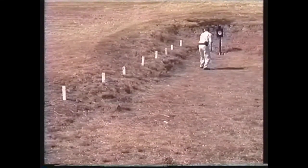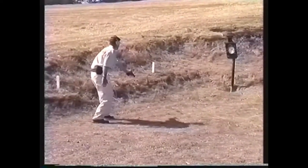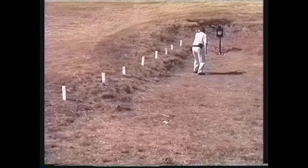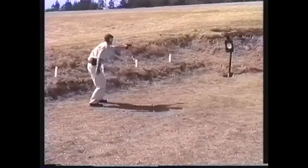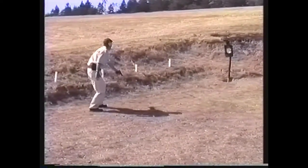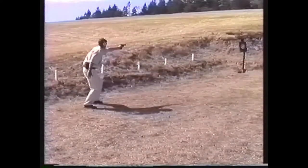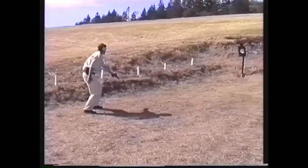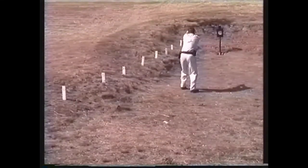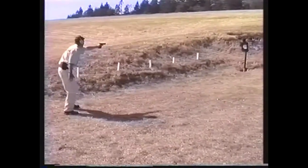Moving back to 15 feet, one-handed point shooting is again the technique of choice. One-handed point shooting remains an effective tactic for this shooter at both 20 and 25 feet. Your choice of technique will depend on the circumstances of the conflict and your level of skill. At 30 feet, this shooter adds his supporting hand to steady his hold, but keeps his visual focus on the target and point shoots.